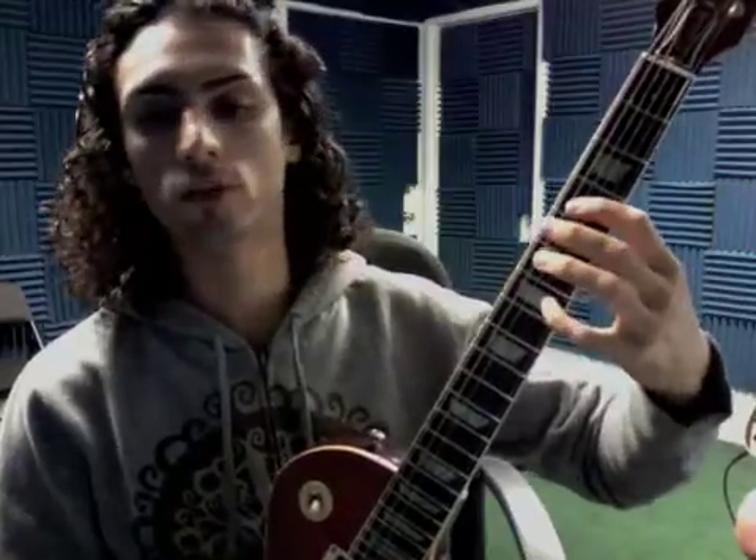Here's the solo for 'Working for the Weekend.' You have G octaves — make sure you get those octave shapes down, muting in between. Then F sharp octaves, so you're playing two bars of sixteenth notes in between.